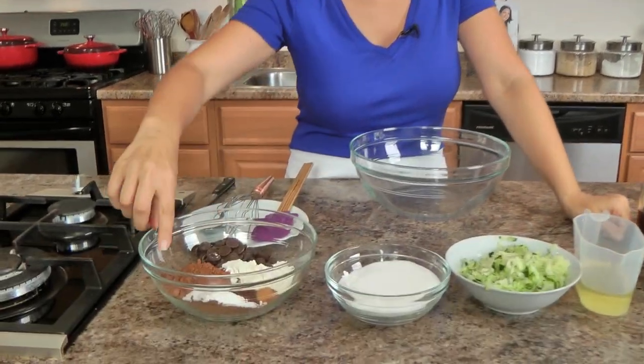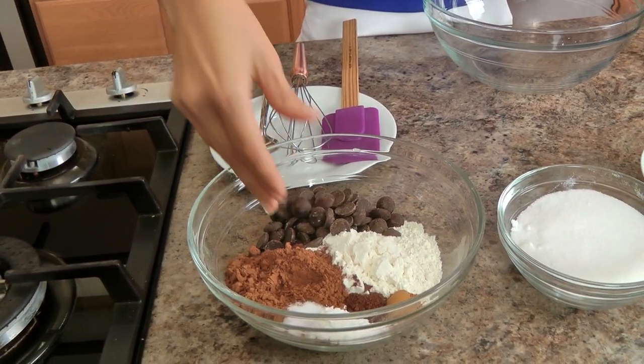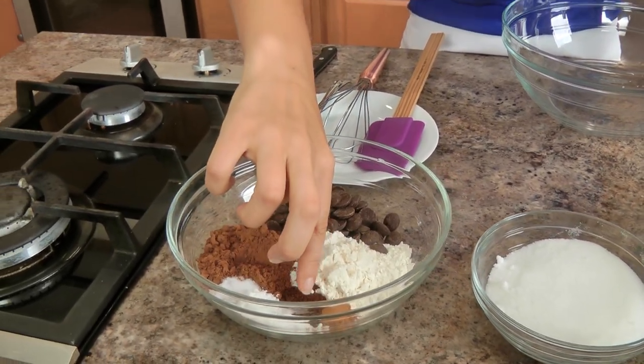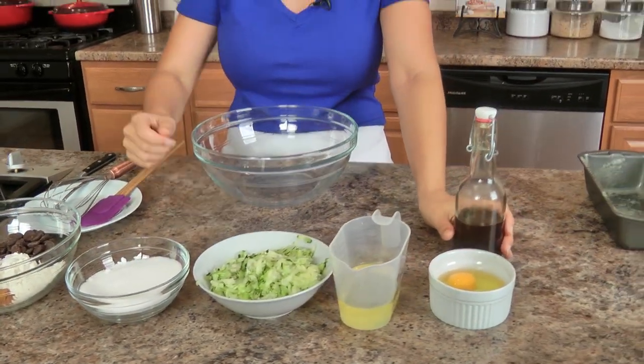The list of ingredients is short and sweet, kind of like me. You'll need some unsweetened cocoa powder, all-purpose flour, some semi-sweet chocolate buttons — chocolate chips will work as well — salt, baking powder and baking soda, a little bit of instant espresso and some cinnamon, granulated sugar, shredded zucchini, vegetable oil, eggs, and vanilla extract. That is it!